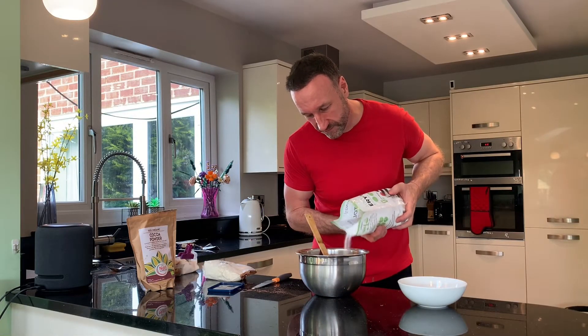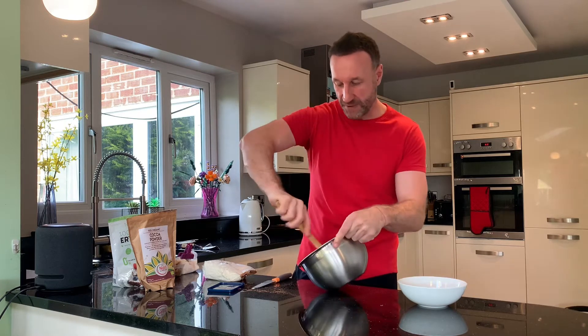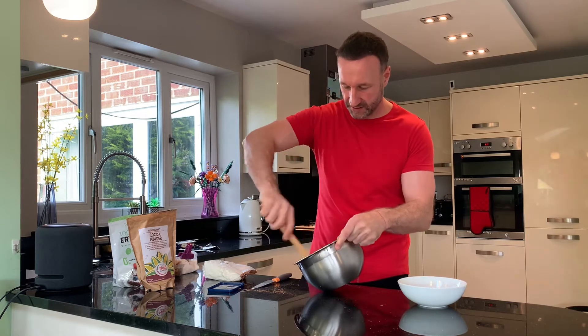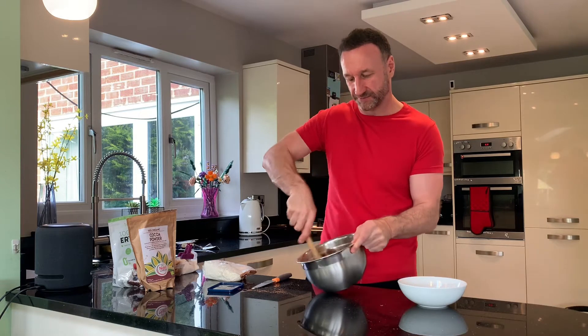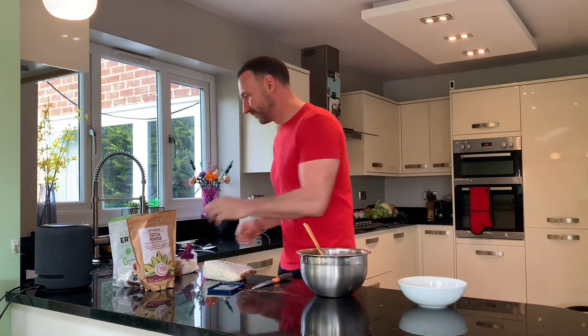This is why we put in the erythritol to sweeten it. As you can see, it's starting to get into a chocolatey mix. A couple of tablespoons of erythritol — the best sugar substitute because it's natural and tastes fantastic. There you go, chocolatey mix done. Now, pecans.